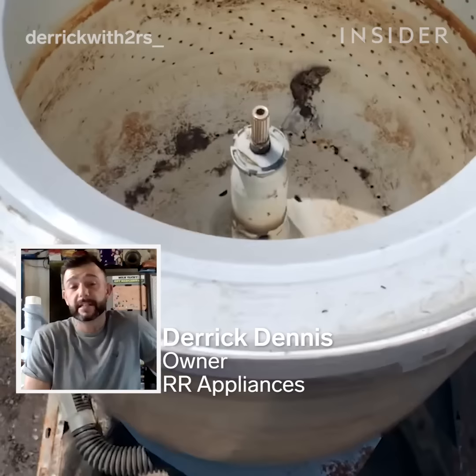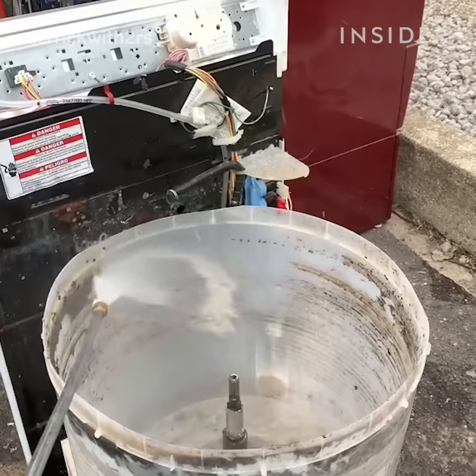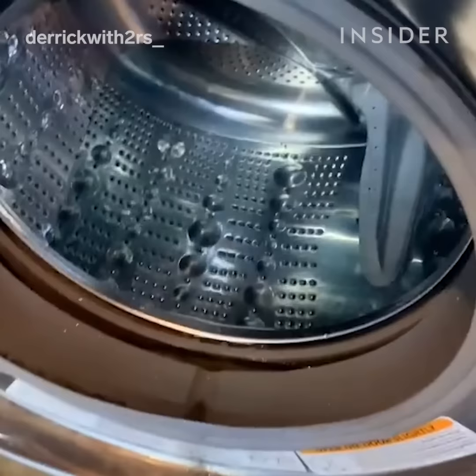Hi, I'm Derek Dennis. I specialize in repairing and cleaning washing machines, dryers, and any major appliances. The two main types of washing machines that I work on are top loaders and front loaders. I'm going to show you how I clean them.